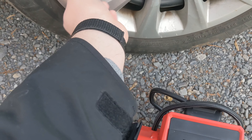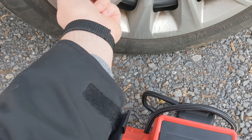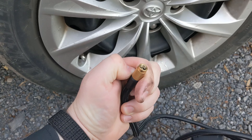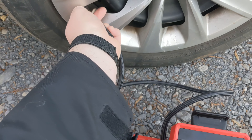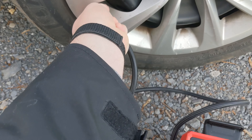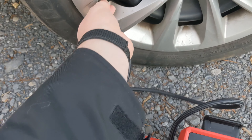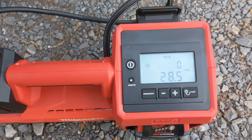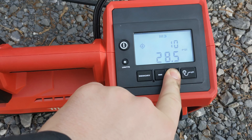It also has a manual mode — you can just run it if you're inflating a ball or something. Another really nice feature: the cord is nice and long, and it has a screw-on brass cap so you can screw it on and not worry about it coming off. We're only at 28.5 PSI on this one, so we'll take it up to 40.